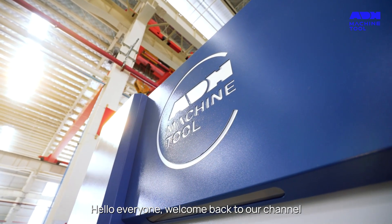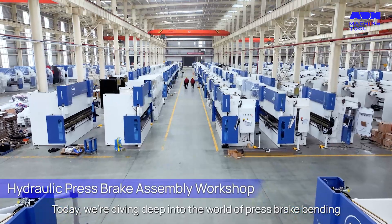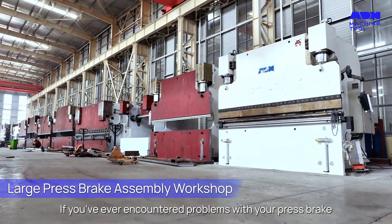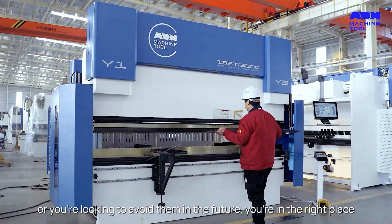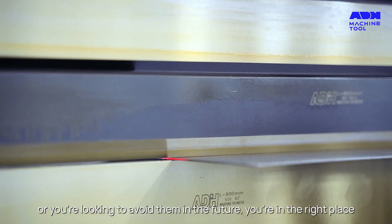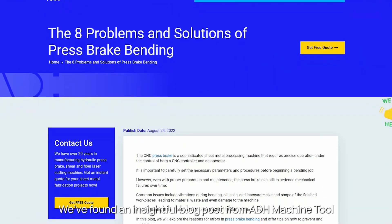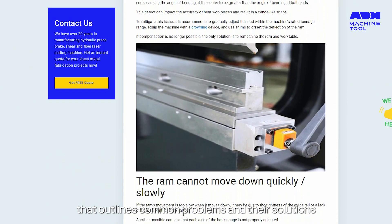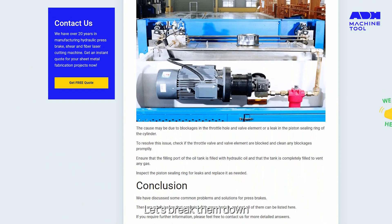Hello, everyone. Welcome back to our channel. Today, we're diving deep into the world of press brake bending. If you've ever encountered problems with your press brake, or you're looking to avoid them in the future, you're in the right place. We found an insightful blog post from ADH Machine Tool that outlines common problems and their solutions. Let's break them down.